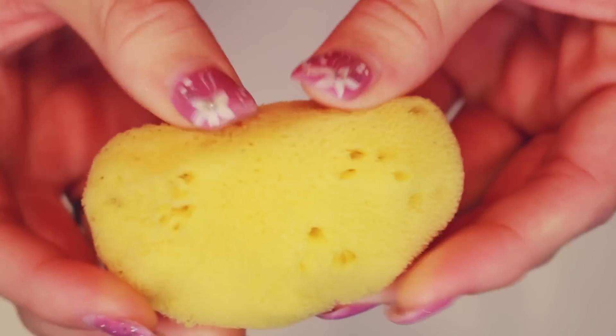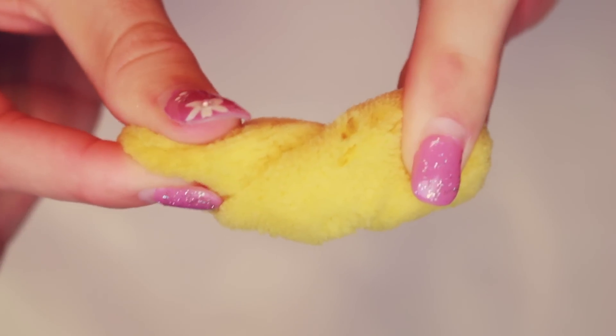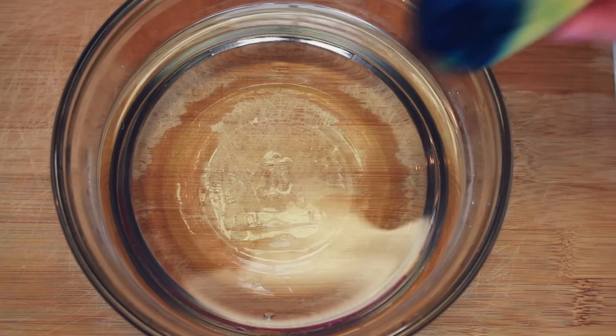To use: moisten with water, squeeze them out, and push them in. You can either twist them up or not twist them — it's however you prefer. To clean them or change them, all you do is remove them from your body, rinse in fresh water, and reinsert.